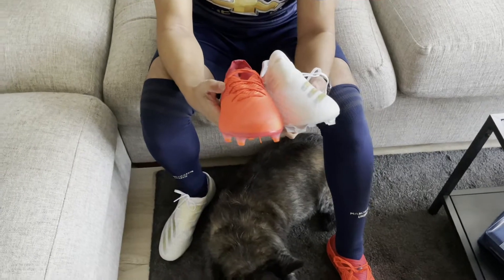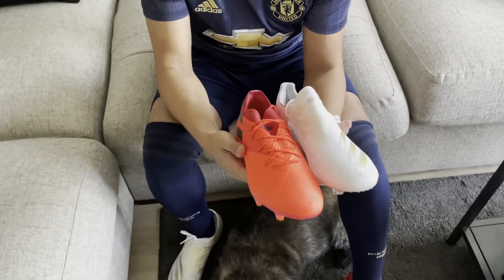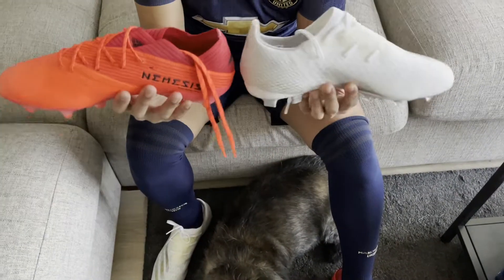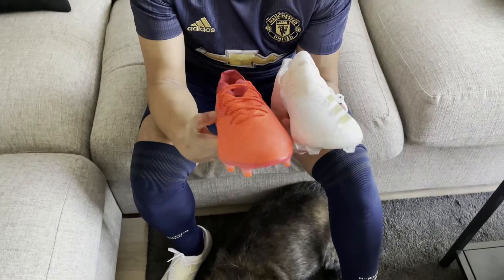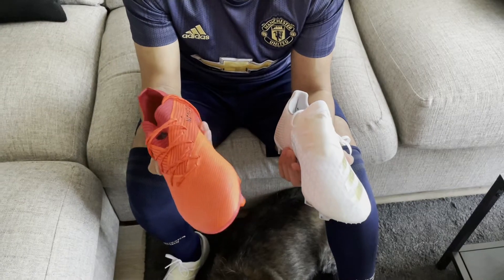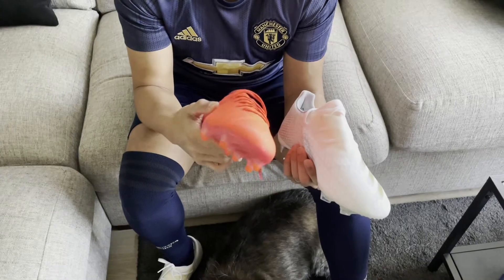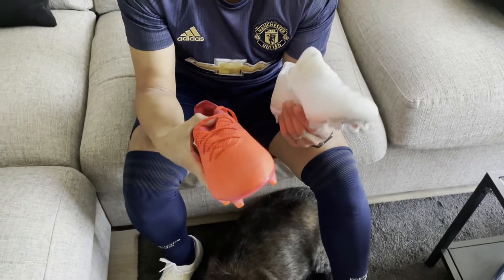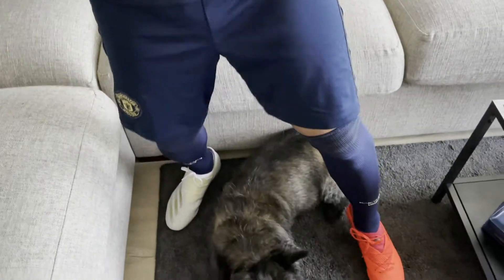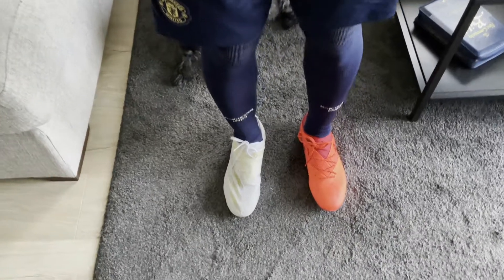They're around the same price point and aimed at the same group of players, so I thought I'd give a quick comparison on what might be right for you and the pros and cons of each. In terms of looks, I prefer the white one — I prefer this design, although the lace system does look a bit funny. That said, it could just be that the bright orange isn't really me, which is probably why I prefer the Nemesis.